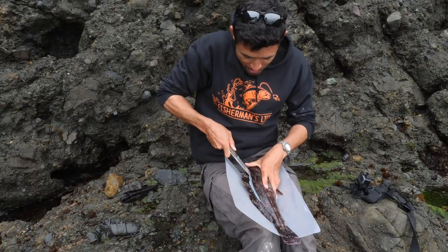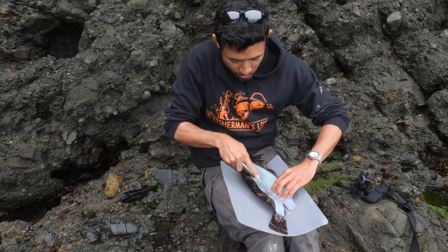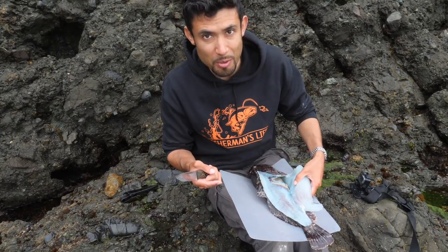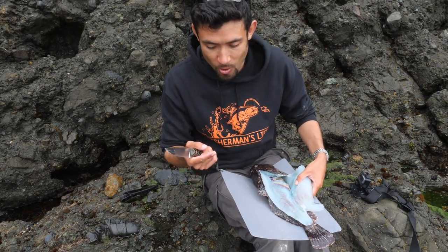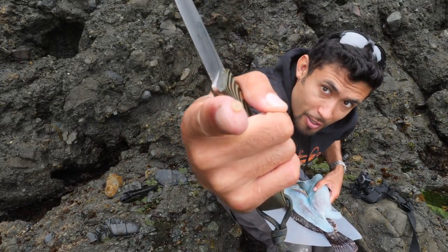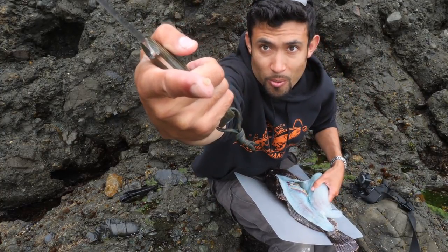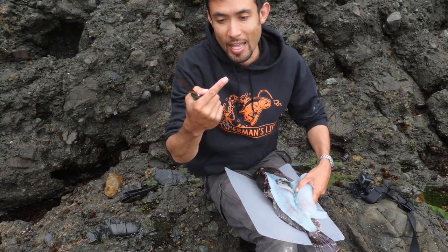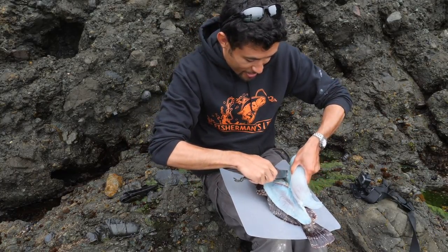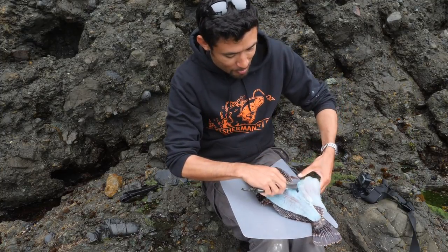I just cut through the pin bones and now I should be able to slide the knife right along the rib cage so I don't go into the guts at all. Let me show you one reason why a lot of people do not eat cabazon and lingcod raw, sashimi style — take a look at the edge of my finger — that is a little worm. You'll find it in the meat of these fish a lot of the time. If you cook it it's no problem, but if you're squeamish about that, maybe this type of fish is not for you.